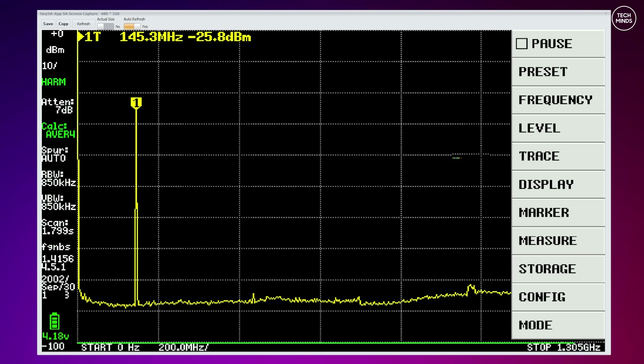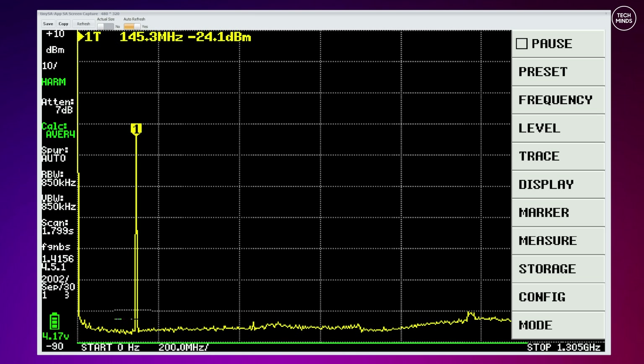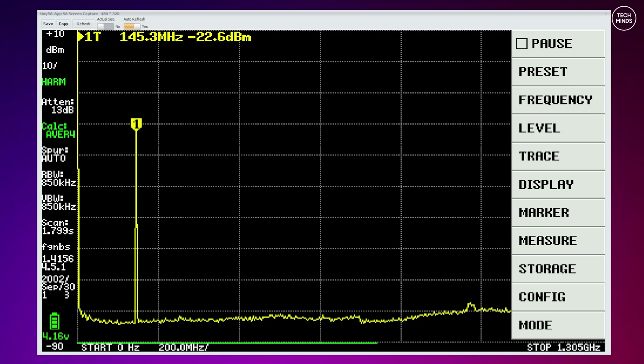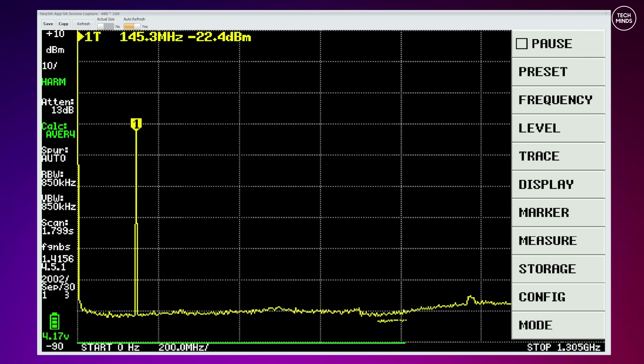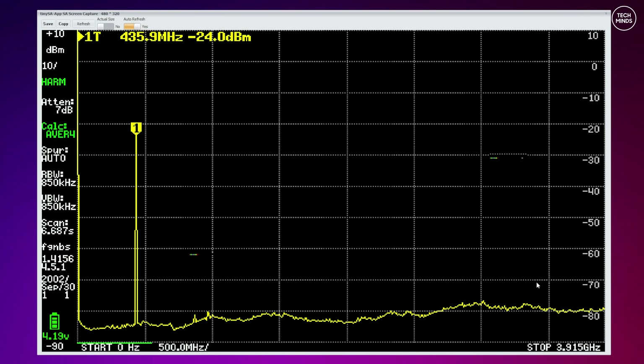On 2 meters at 145 MHz, it looks very clean indeed and actually provides confidence in Radtel's ability to produce a clean transmitting radio. The 2-meter band is one of the bands this radio is specified to work on — so that's a massive tick. Up on the 70cm band at 435 MHz, we see a similar result — looks extremely clean with no harmonics, at least above the noise floor of my tiny SA Ultra.